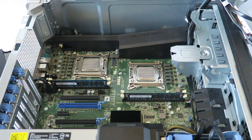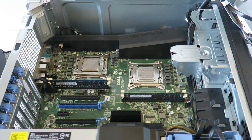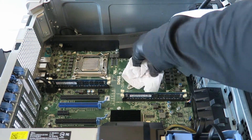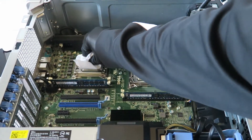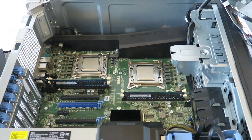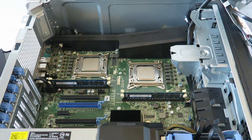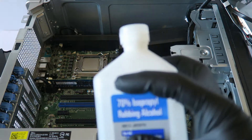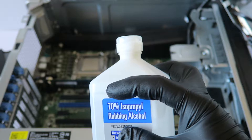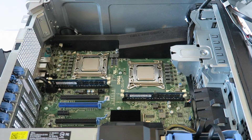Now you need a paper towel and you're going to wipe down the old thermal compound from the processor. If your thermal compound doesn't come off really well, you'll need rubbing alcohol — go to the grocery store pharmacy area and buy 70% or 91% rubbing alcohol. Use that to remove the old thermal compound from the processor and the heat sink.